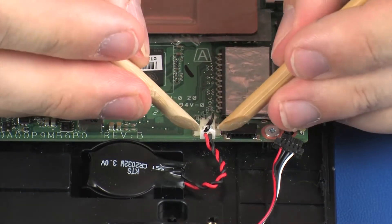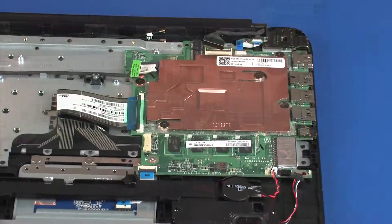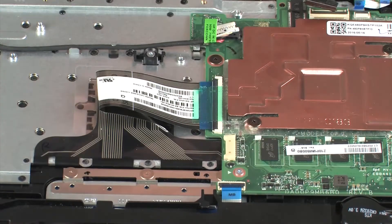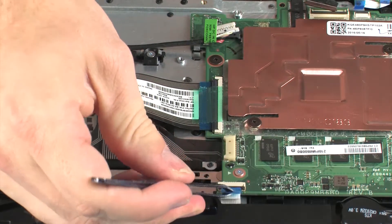Disconnect the RTC battery cable from its connector on the system board. Using minimal force, lift the locking bar up on the touchpad board ZIF connector and disconnect the touchpad board ribbon cable from the system board.